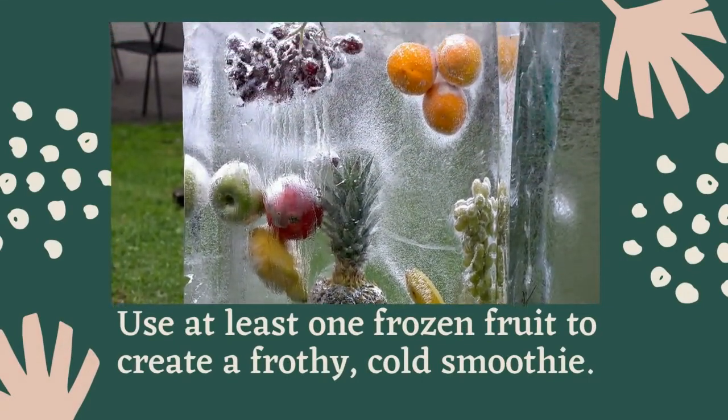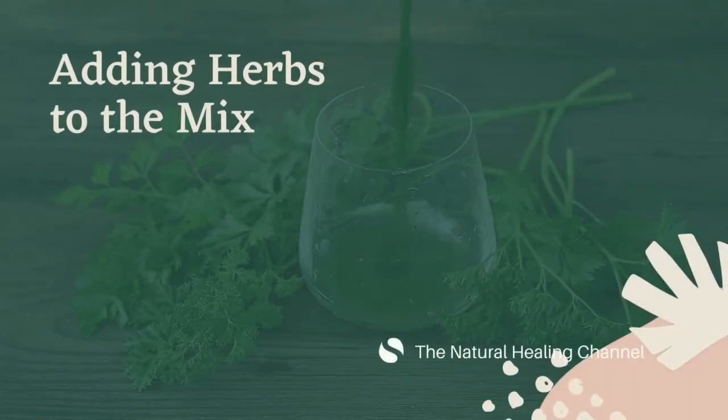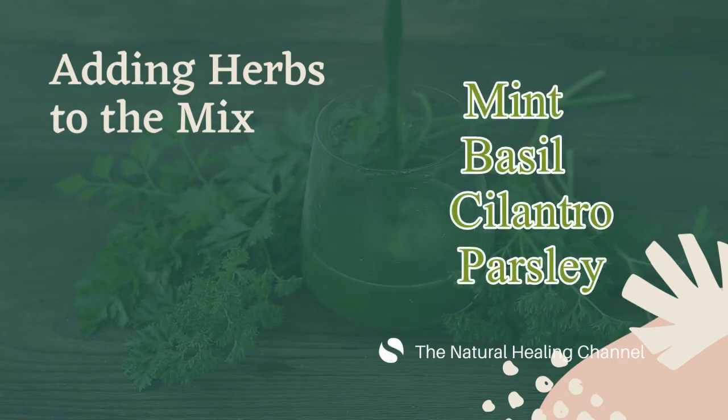Green smoothies should be enjoyed within 24 hours. Adding herbs to the mix — here are the four most helpful herbs: mint, basil, cilantro, and parsley. Herbs are flavorful, they act like an herbal filter for your body, and are very cleansing.